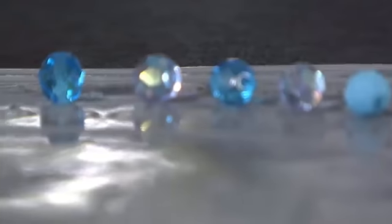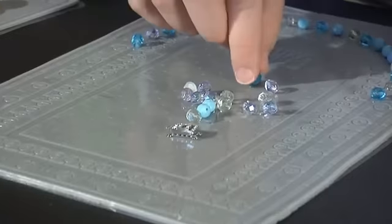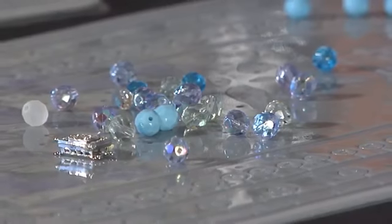The Beadsmith Sticky Mat XL is designed to be sticky enough to hold your beads in place, but not overly sticky to the point where you can't pick your beads up off of the mat. The mat includes no adhesive and will not leave a sticky residue on your beads or components.